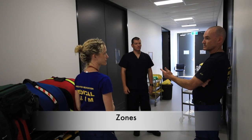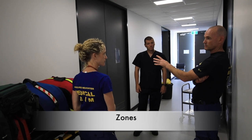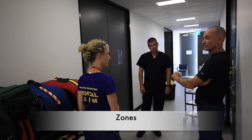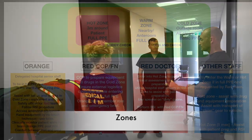Claire is defining the zones. The hot zone is a meter around the patient, with the warm zone extending from the foot of the bed out to about half a meter in front of the door. We're in the cold zone out here.